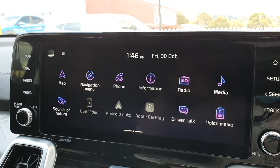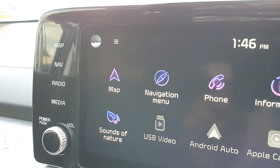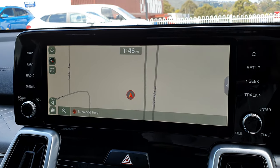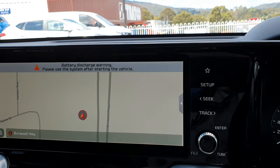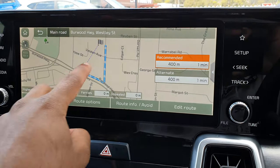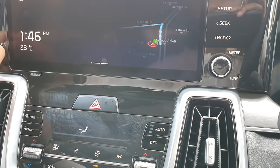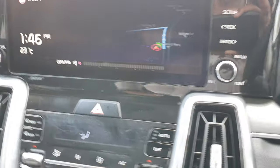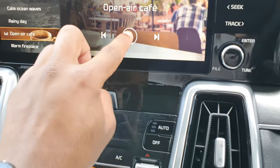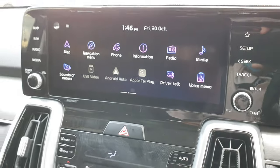You can swipe and that's all your controls — quite responsive with nice effects. You've got Apple CarPlay and Android Auto as well, also standard, which is pretty cool.